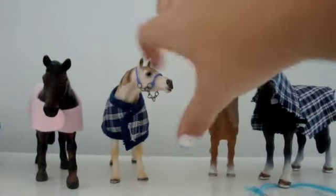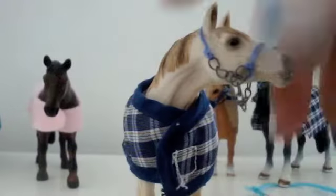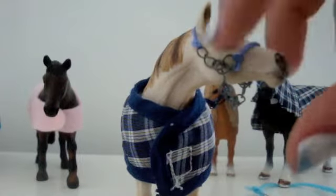This is my Arabian halter. The chain is homemade — I have to make my own chain because I don't have a lot of the other chain; I need to get more.